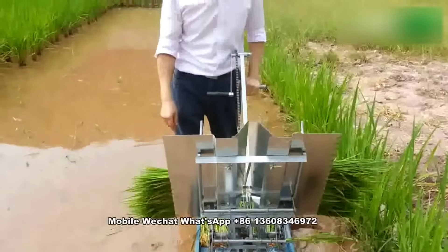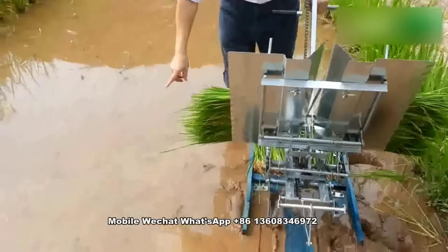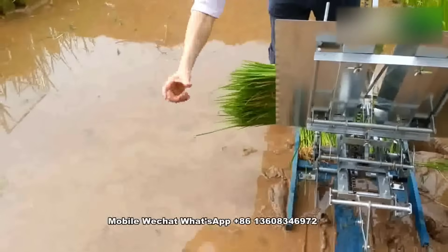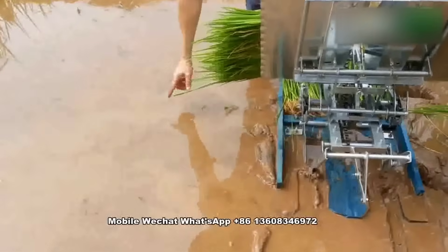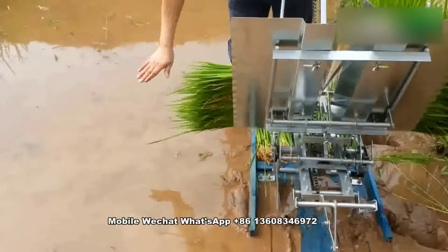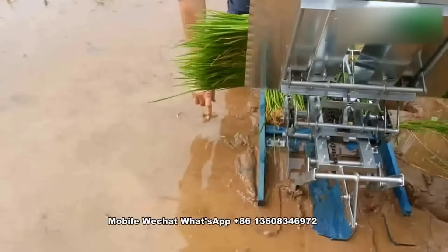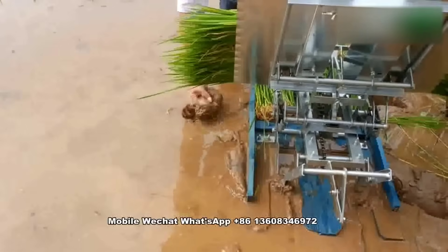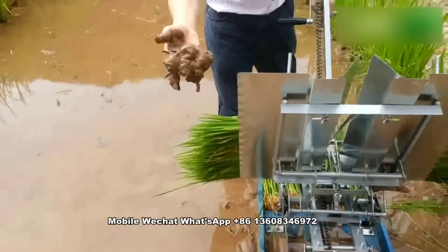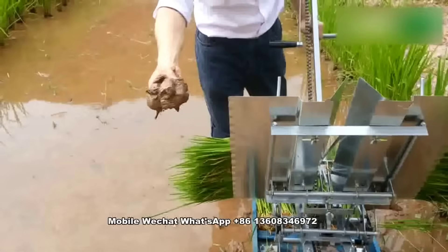Now you see the field. The field must be covered by water — water depth like this, here. Water should cover the mud. The field should be even, and the mud in the field should be like fresh buffalo dung — do not have too big hard pieces.